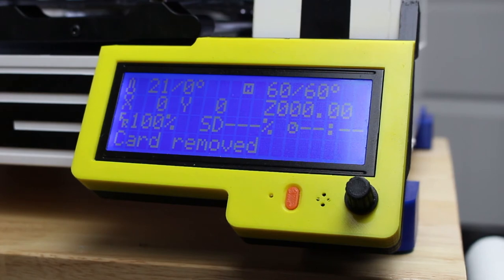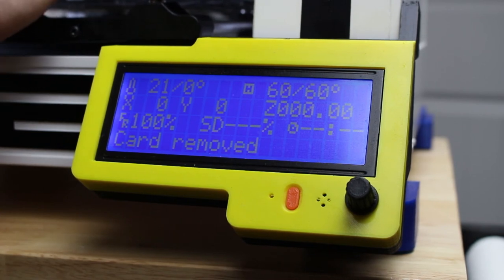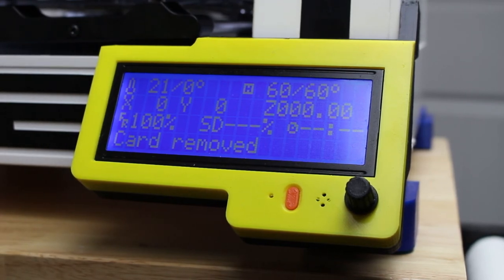Alright guys, there you go — you can see we reached 60, so the new bed works. The bed's nice and warm, it's about like the other one — where the white line is, is pretty much where the heat stops, all the way around it. But the bed did seem to heat up nicely. Okay guys, one last thing we'll do real quick is level the bed, and I'll show you all how I level it.